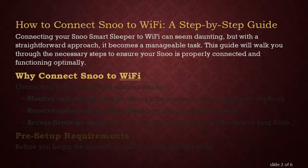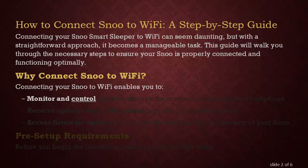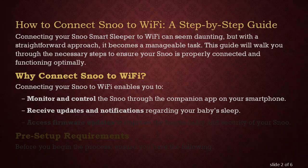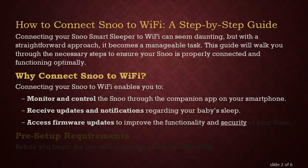Why Connect SNU to Wi-Fi? Connecting your SNU to Wi-Fi enables you to monitor and control the SNU through the companion app on your smartphone, receive updates and notifications regarding your baby's sleep, and access firmware updates to improve the functionality and security of your SNU.